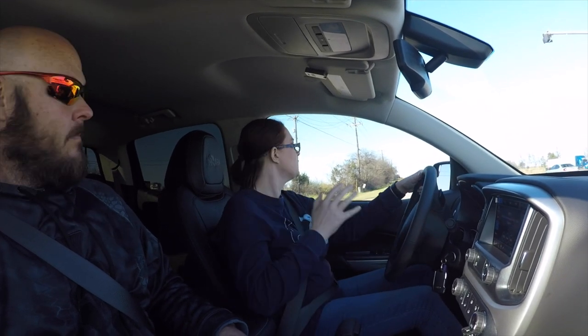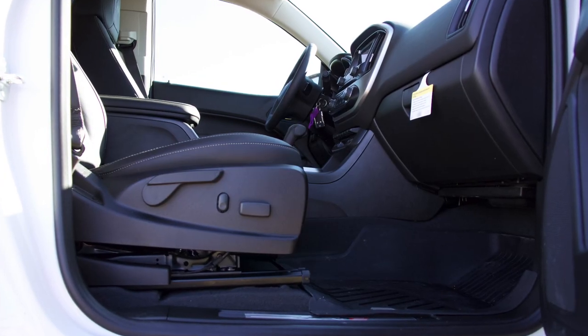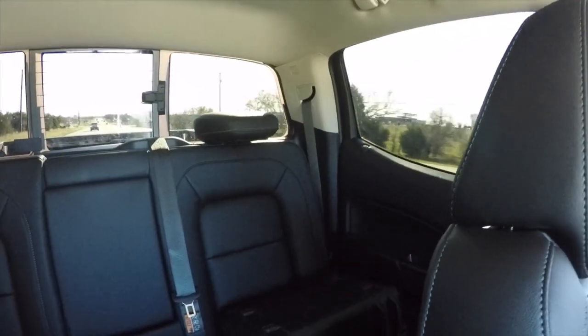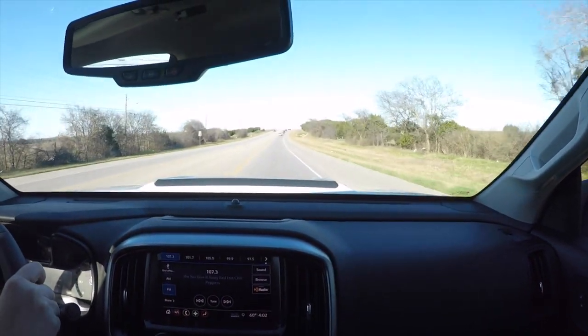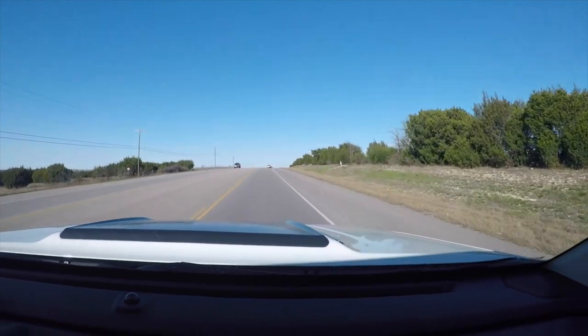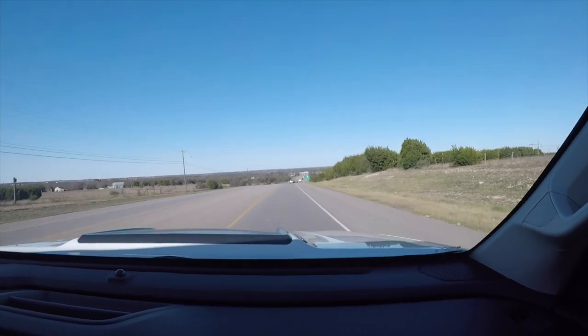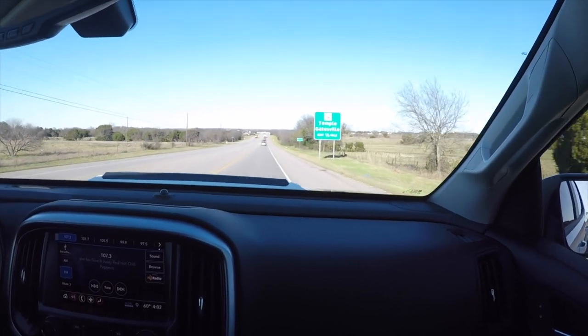As far as interior cab space — I'm 5'4" so I have absolutely no problem with leg space, head space, or any of that. I love the size of the inside cab. We've got a son who's about 6'1" and a daughter who's about 4'9", so he might have a different perspective. But this truck fits like a glove for me. If you're six foot and above and riding up front, there's plenty of leg space — I'm 6'1" and 240 pounds and I'm completely satisfied up front.